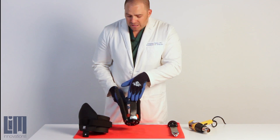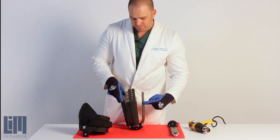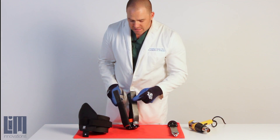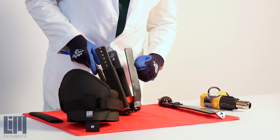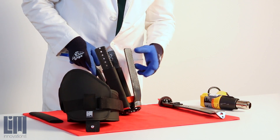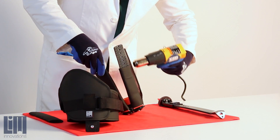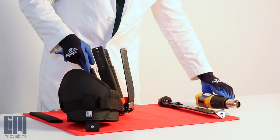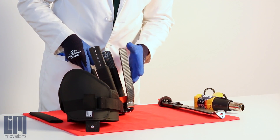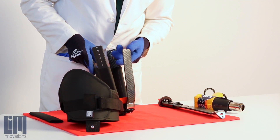Let's say that we want to bring in this portion of the brim and make an angular change right here. We're going to heat up a wide range of the strut itself. As you move the heat gun around, move it in circles or whatever your technique may be, but make sure you're applying a nice even heat over a broad area — much more broad than where you want your contour.